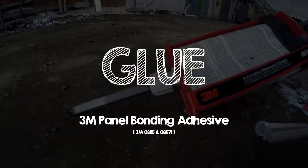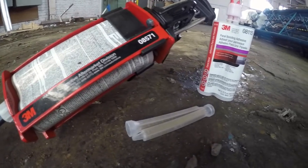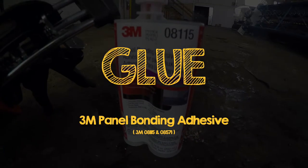You'll want to get some panel bond glue from 3M to help secure the layers of sheet metal. We went with the 08115 from 3M with the companion applicator gun. We bought the 200 milliliter bottle, but we needed three of them, so if you have the ability to buy a larger one, I would suggest it.